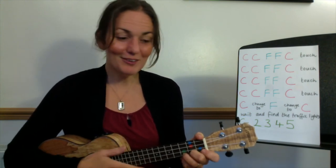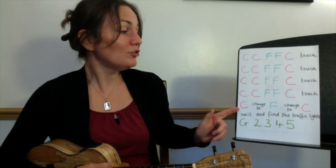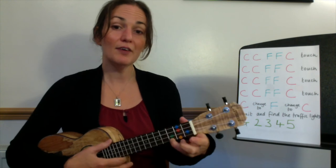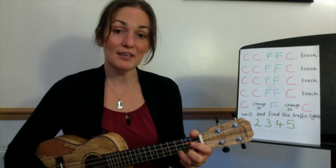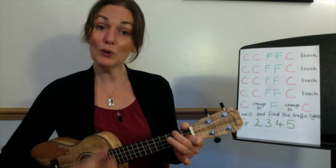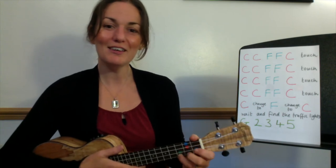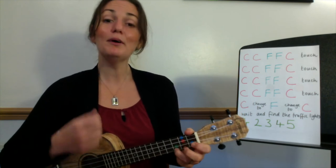Now the next bit is slower strumming. It goes C, change to F, change to C — so you've got plenty of time there. Let's try that, ready on the pinky, here we go: C, change to F, change to C. And that goes with the words: 'I'm in love, I'm a believer.' Let's try that ready: 'I'm in love, I'm a believer.'